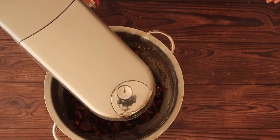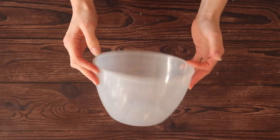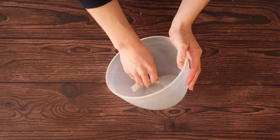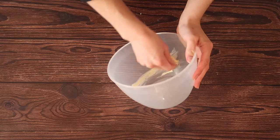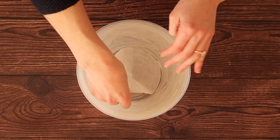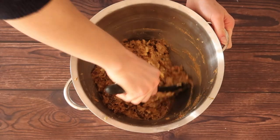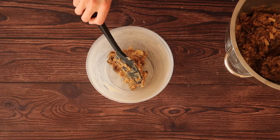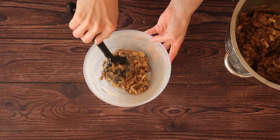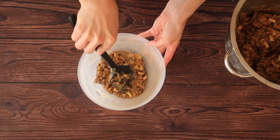We're going to steam our pudding in what is called a pudding basin, and the size of basin that I have is a 1.7 litre basin. So if you have smaller basins, make sure you adjust your recipe accordingly. What I'm going to do is grease the sides of the pudding basin really well, and I've cut out a small circle of greaseproof paper that is going to sit on the base of the pudding basin. Give everything one final mix by hand just to make sure that we have incorporated all of those ingredients, and our next stage is to fill our pudding basin. I like to do this in stages, making sure that I'm pushing the mixture down into the pudding basin so we get a lovely even pudding the whole way around with no air pockets.